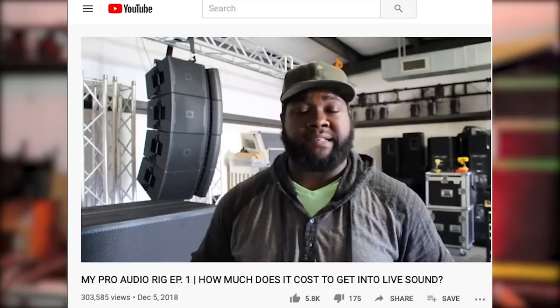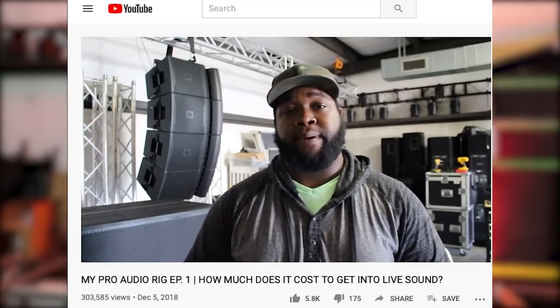What's up guys? You know who it is — DJ Woo Pig. Thank you for coming back to the channel and to another video at the shop. Today I am going to do a video on getting started in live sound. About a year ago, a little over a year ago now, I posted a video on getting started with Pro Audio and that has since just blown up. It's my most viewed video to date.